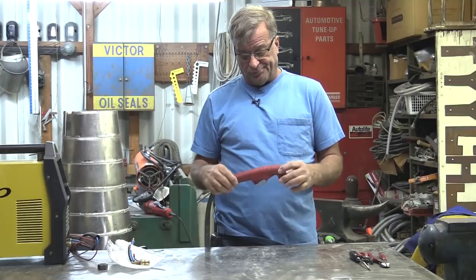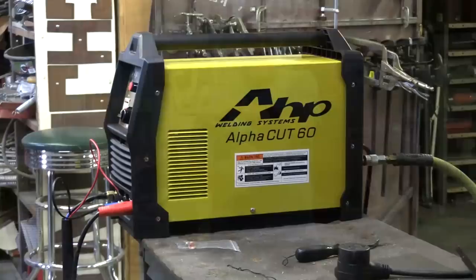Hey Kevin, what do you have there? Well, this is my plasma cutter torch off of my AHP Alpha Cut. You know, sometimes things break and you've got to fix them. What happened was I was using it and it didn't want to light.